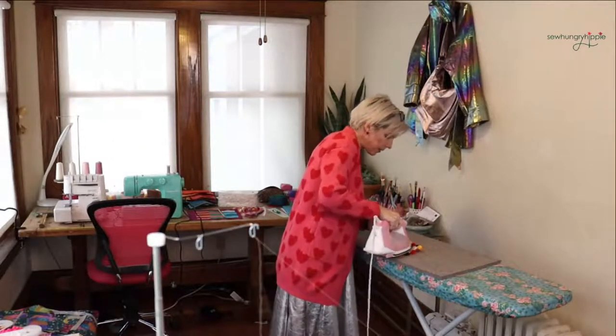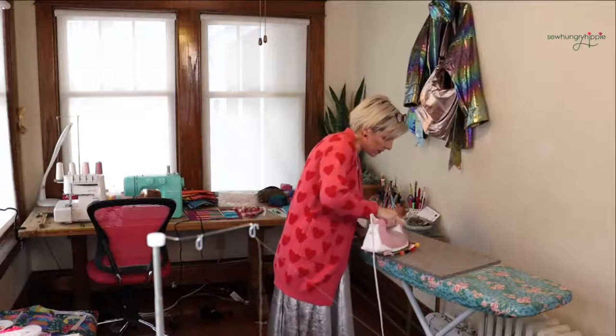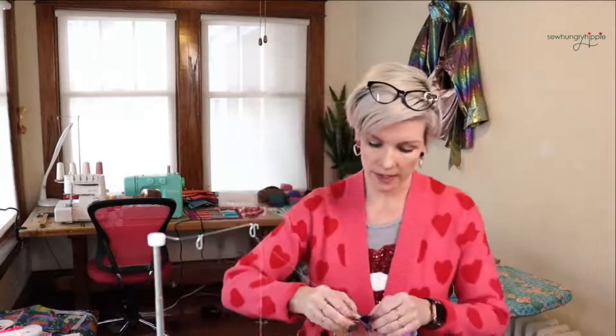Don't worry about ironing — the soft vinyl can take it because you're really just pressing from the wrong side.